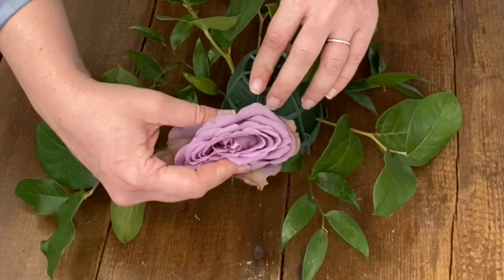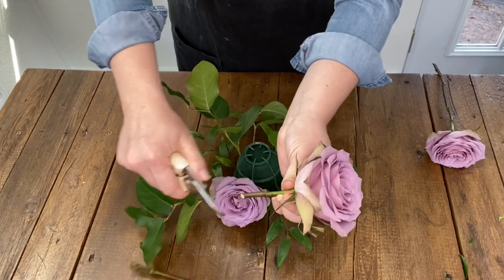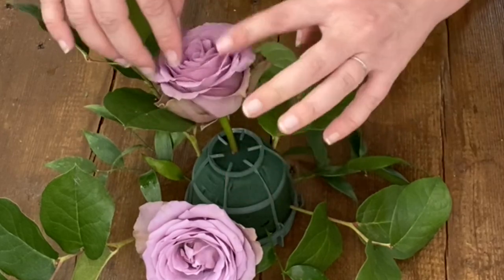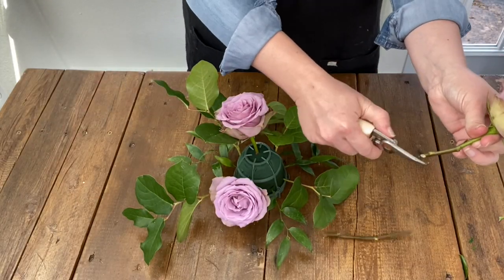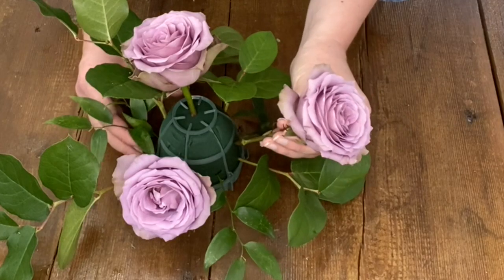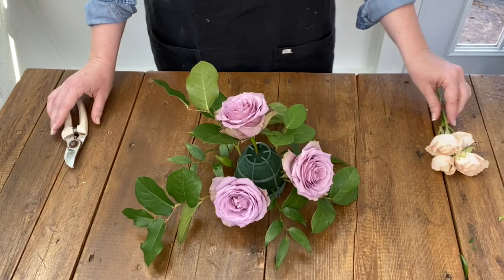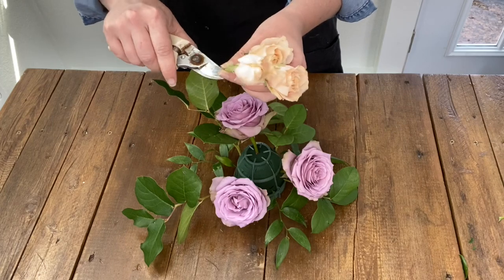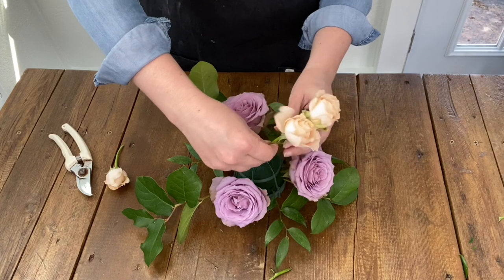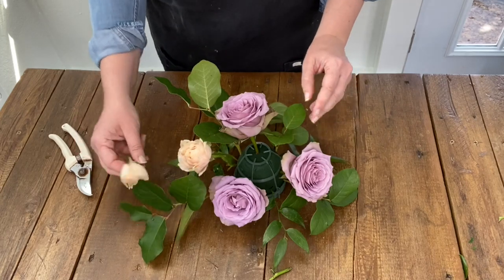Now it's time to place our flowers. I start with roses, one of our focal flowers, and place them at the base of the igloo to help cover it up. I start with three roses as a rule of thumb and make sure to place them all at varying heights and lengths. I continue on with some peach spray roses — if they have any bruised or guard petals, pluck them off before placing the stems in the foam. With this design, spray roses go a long way as you can break them into multiple blooms.